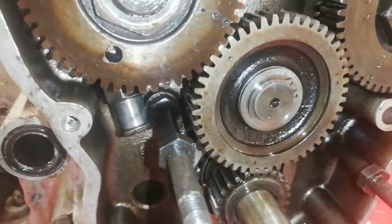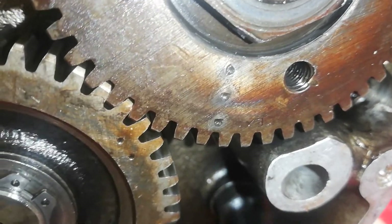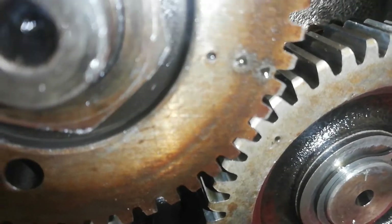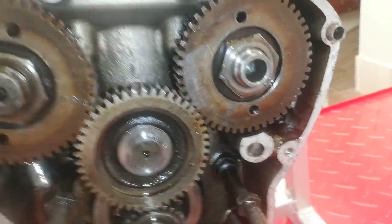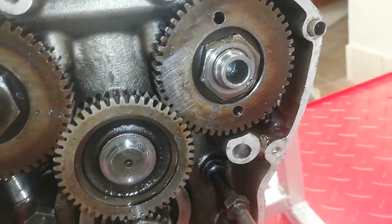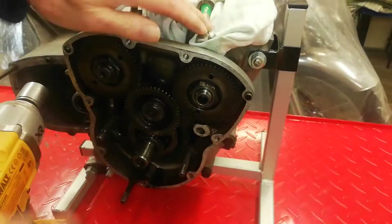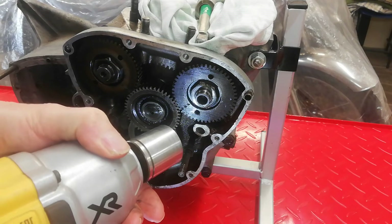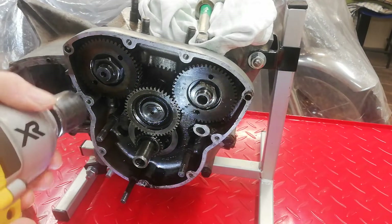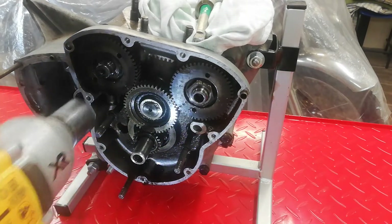Looking at these strange timing marks that someone's punched in — on close inspection, those are the standard factory timing marks. It's just that someone's added a couple of center punches to the original factory marks to make sure they can see them. I've locked the engine again through the con rod, set my impact driver to clockwise rotation, deburred the nuts so the socket fits, and hopefully they will come off. There's one, and there's two.